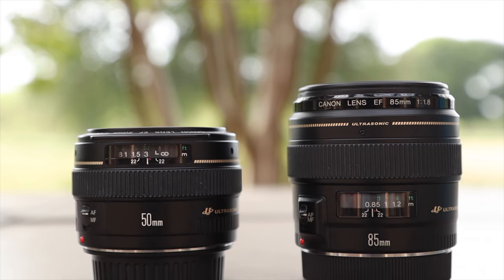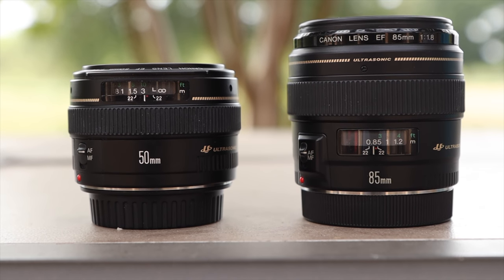Hey guys, welcome back to T-Bones Tech. In today's video, we are going to be comparing the Canon 50mm f1.4 against the Canon 85mm f1.8.